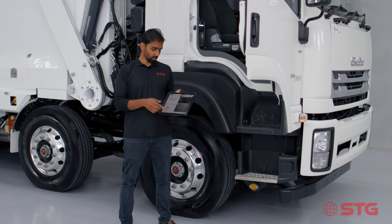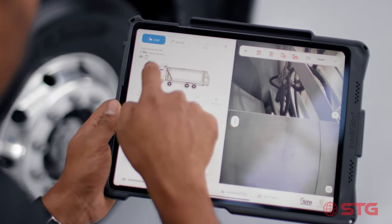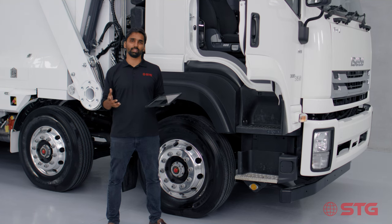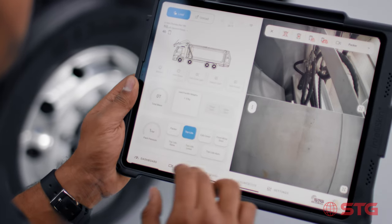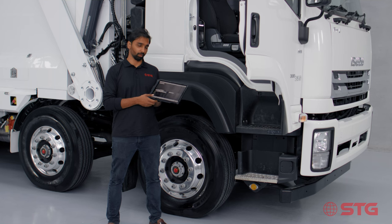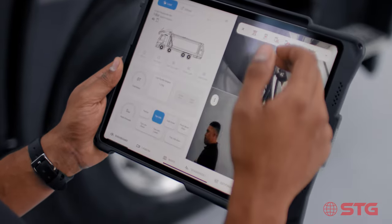The beauty of this app is that you can see infographics telling us the location and position of different components such as the rear door, arms, and droplets. All STG front loaders come with five standard cameras — two looking back, two inside the hopper, and one on the cab cover. All these cameras can be accessed directly on the app on a different tab where you can see four cameras together, one camera on its own, or two views on the dashboard screen.